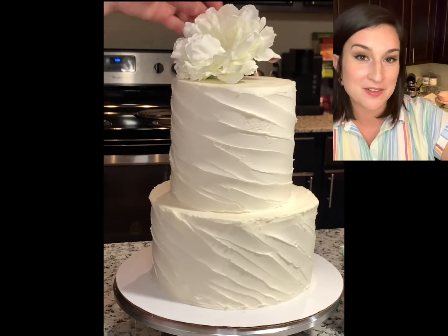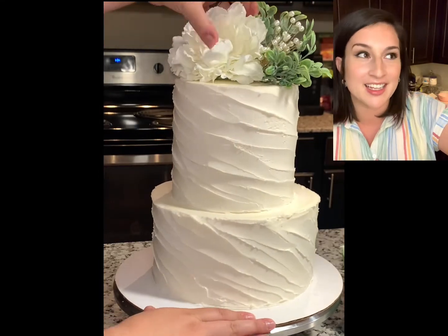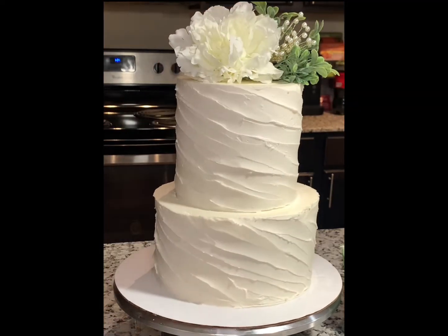And I just used some silk flowers for the toppers that I got from Hobby Lobby — and that's that. Thank you so much for watching this video. If you liked it go ahead and click the like button — it matters way more to me than it should. Don't forget to subscribe to my channel so that you don't miss any more of this totally worthwhile and life-changing content. Thank you!